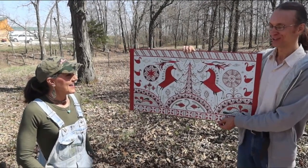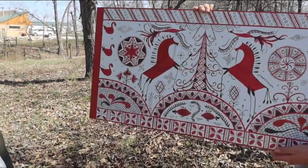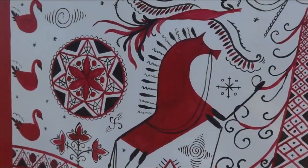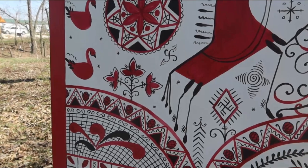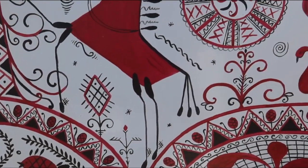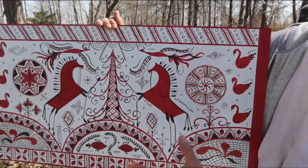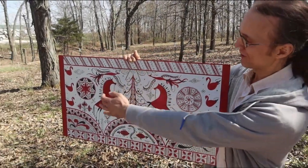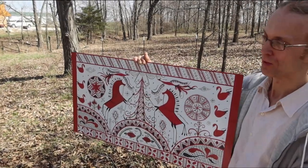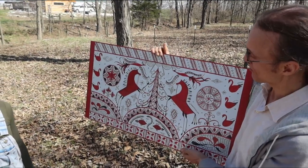It's sort of like when you christen a ship with a bottle of champagne - this is my christening of the beehive. I love it - it's gorgeous. It's a very old Russian drawing with the tree of life, symbols of life and the birds, the air, the sun, and horses as the symbol of the sun - the horse that takes the sun through the sky. So all of this ancient symbology.